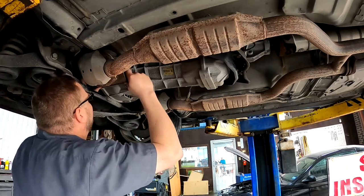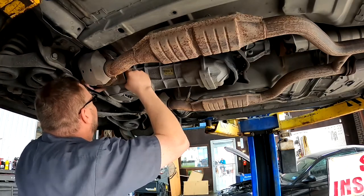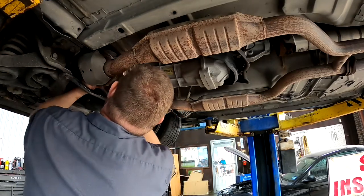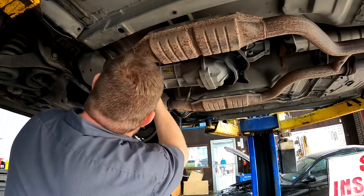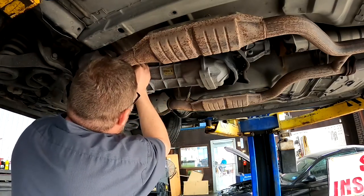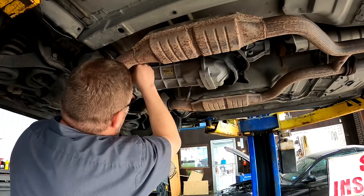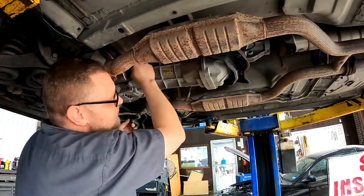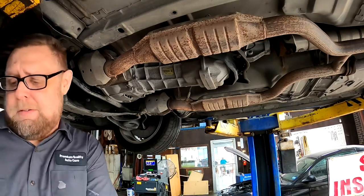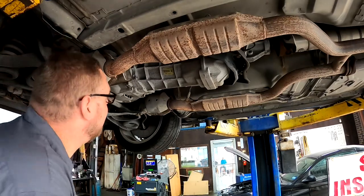The only other issue he's having is the car has a dual disc clutch in it, and no matter what he seems to do, the clutch cable doesn't ever feel right. I'm afraid that's just life with the dual disc.